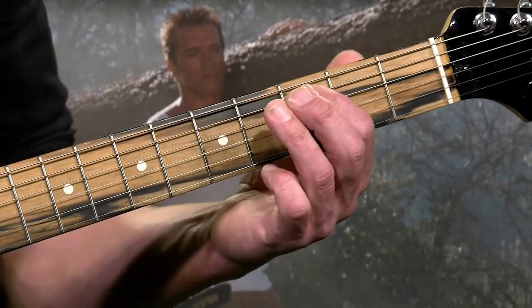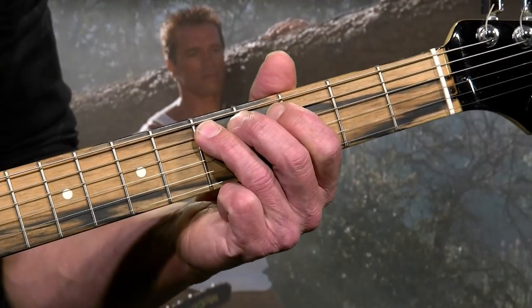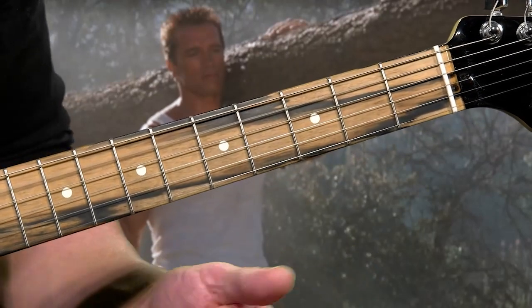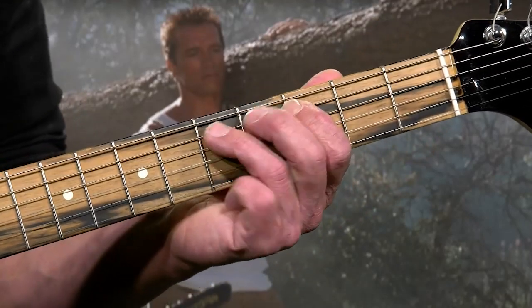Then you're going to move over to the fifth string with your first finger and hit that third fret. Then put your third finger on the fifth fret, fifth string. Then hit the open fifth string. So right before that first chord, we're going to go one, one, three, five, three, five, zero.